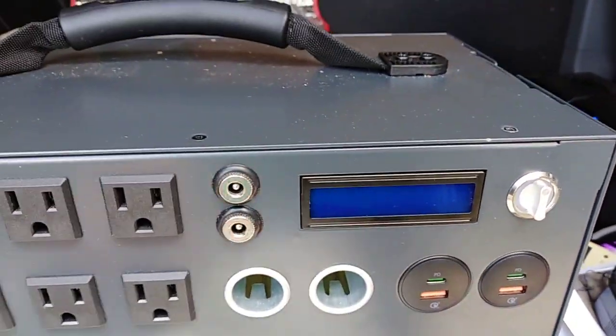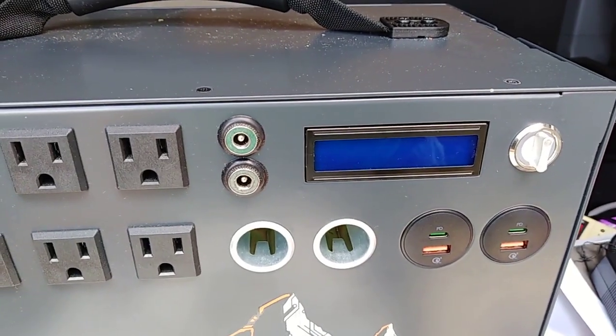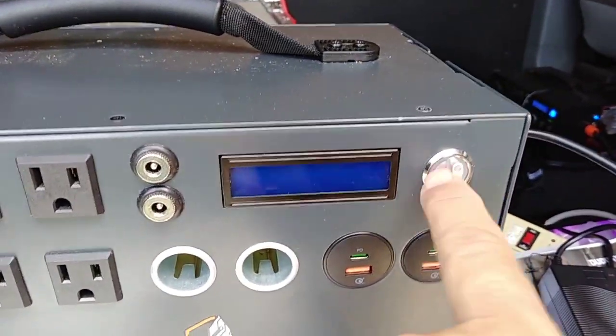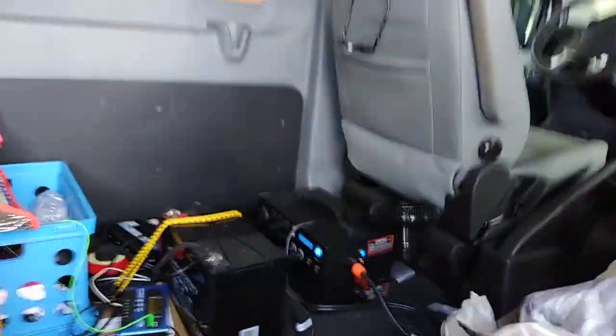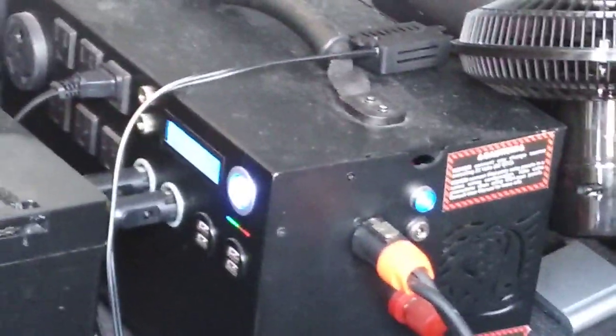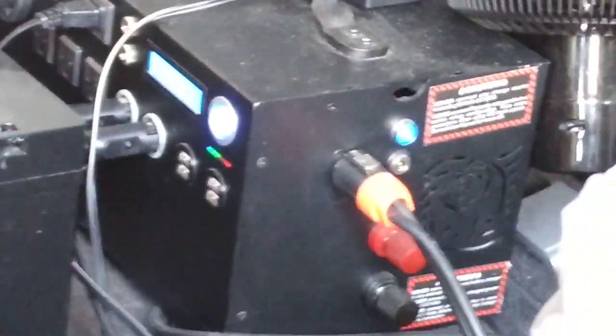When you turn off the switch, I believe the light should be lit — I may be wrong since this is brand new. The Kodiak has an off switch — that big blue button above the lights, the green light and the orange light — that's the on/off switch, and it's lit up.